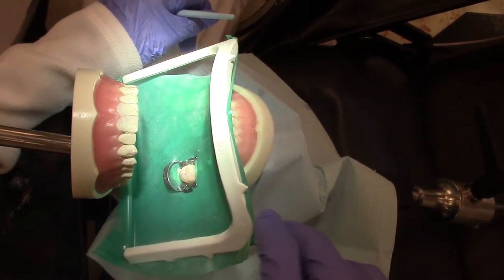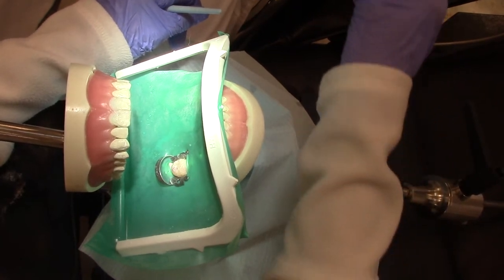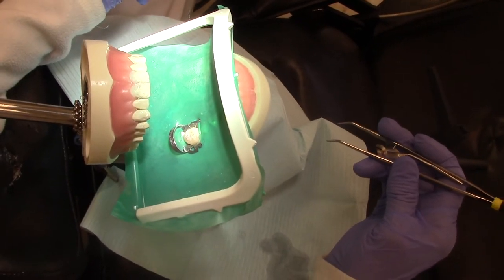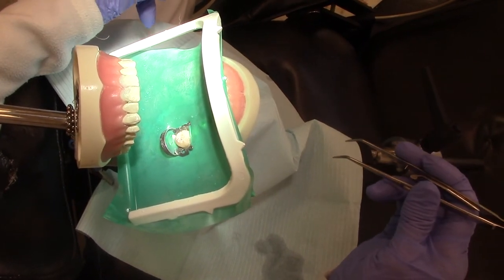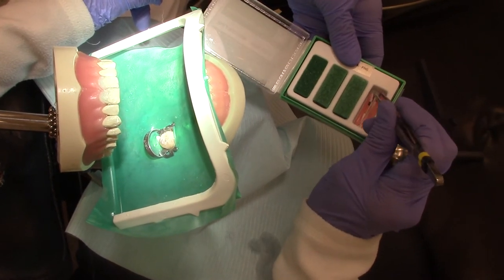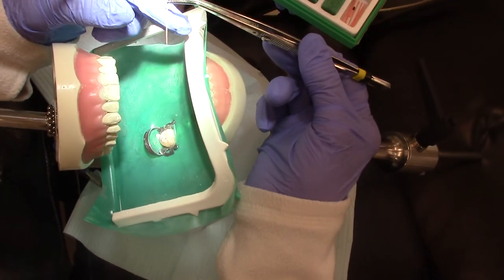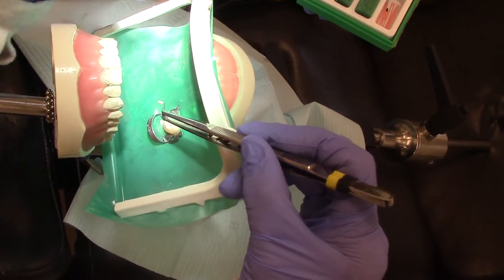Now we are going to get our master gutta percha. Because we filed at 20 millimeters, we need to have at least a 20 gutta percha. Beth is going to give me the first gutta percha. The gutta percha is the rubber-like material — we're going to put our gutta percha into all the canals.